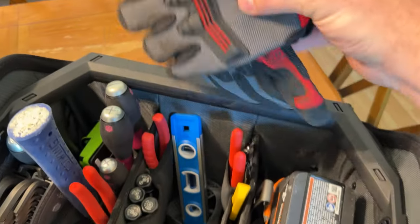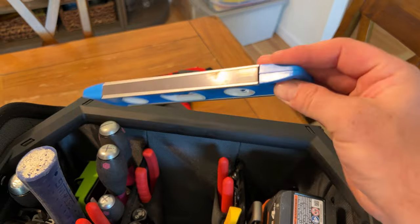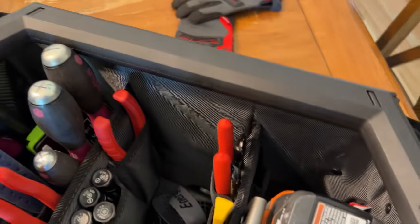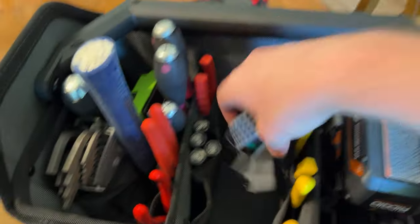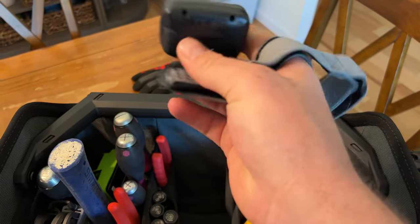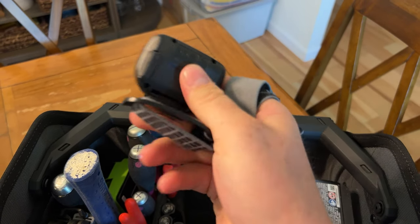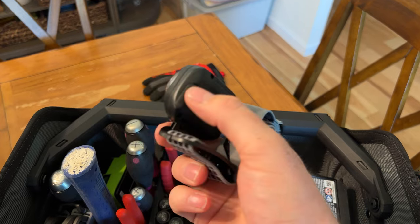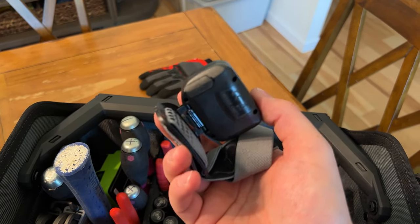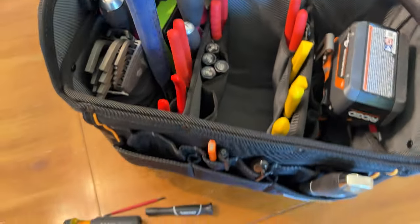In the middle, I just have some gloves. I have this torpedo level — it has a magnet on it, works really well, it's inexpensive but gets the job done. I have this headlamp; the main reason I got this one is because it has a USB rechargeable slot on the back. I think it's mini USB or something like that — it's nice because you don't have to buy batteries continuously for it.